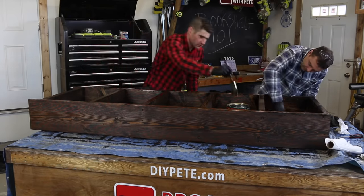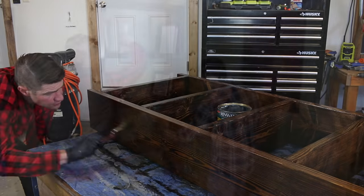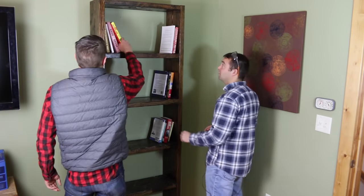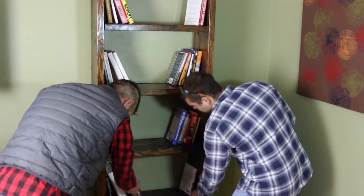Once dry, lightly sand if needed, then let the bookshelf air out for a while before bringing it inside, and that's all there is to it. You can build this, and by taking one step at a time you can accomplish anything — whether it's a DIY project, recovering from alcoholism, or simply reaching the goals you set.